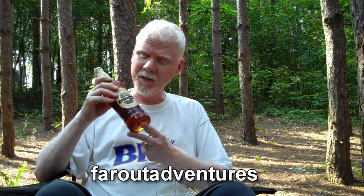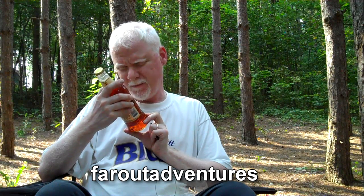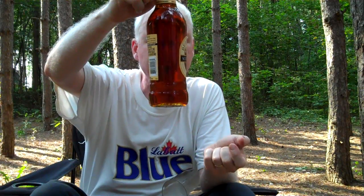So I brought this beer with me. This was sent to me by a fellow YouTuber who calls himself Far Out Adventures. He was very kind enough to send me this - what do we got here? Belhaven Scottish Ale. 5.2% alcohol by volume. It's a nice amber color. I don't know if you can see that. And it's cold - I've had it in the cooler. I really want to thank Far Out Adventures for sending me this just in time for camping. He's a real nice guy. Thank you, sir.